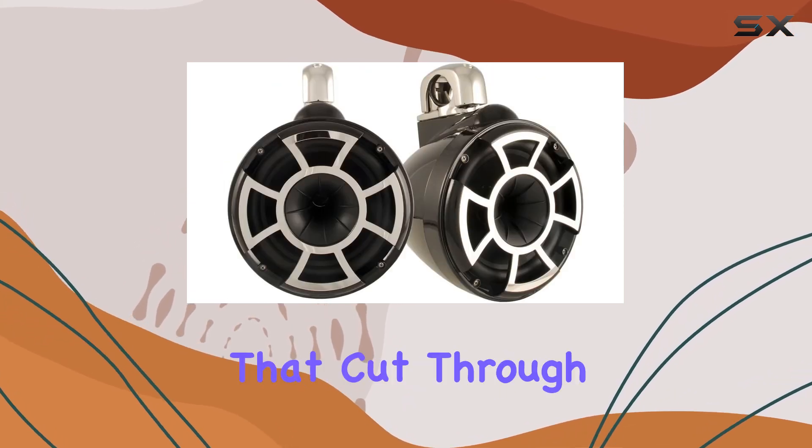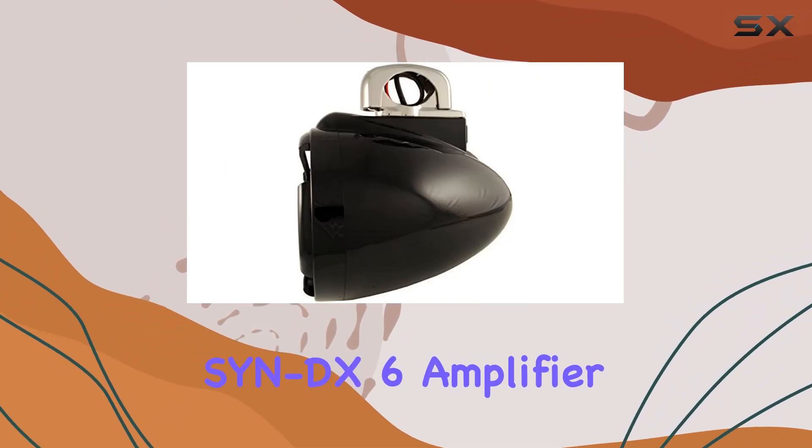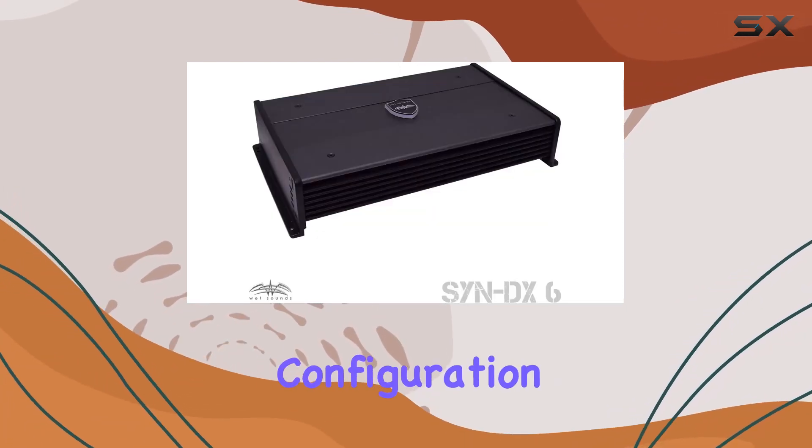crisp detailed highs that cut through the noise of the waves. But what really sets this bundle apart is the SYNDX 6 amplifier — with its six channel staggered output design, it's specifically tailored to drive this exact tower speaker configuration.